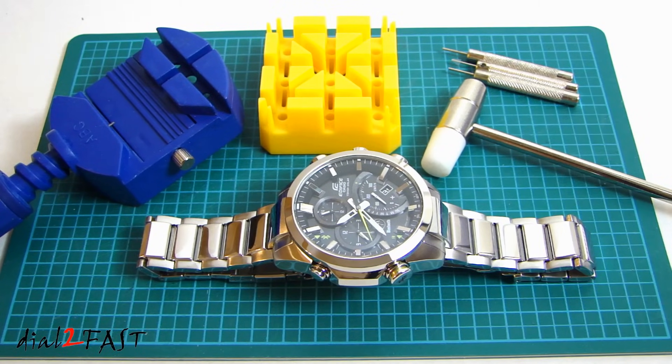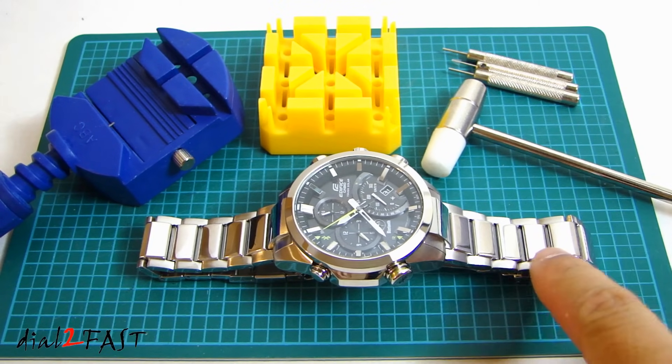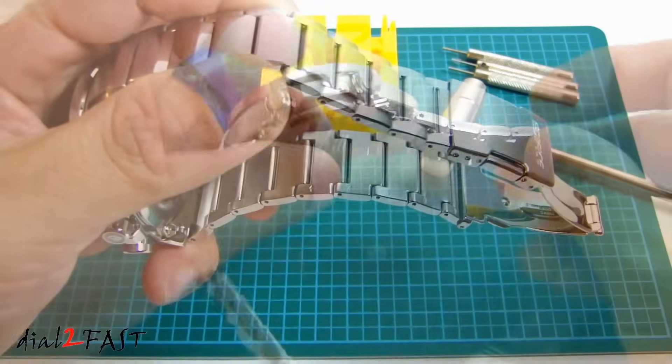Hi, this is Dr. Fast here. In this video I will show you how to resize the band on your watch. Now if you have a brand new watch like this one I have here, the length of the band is quite long. It's to allow you to remove some of the links here and resize it.